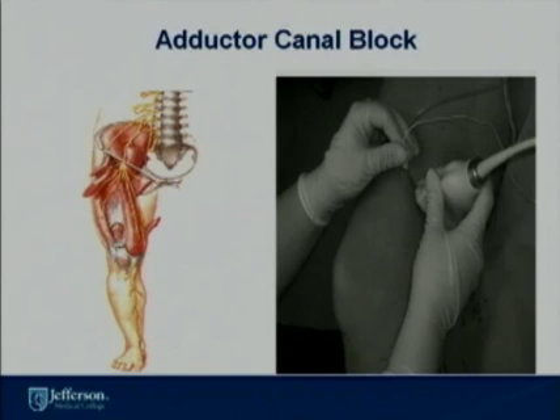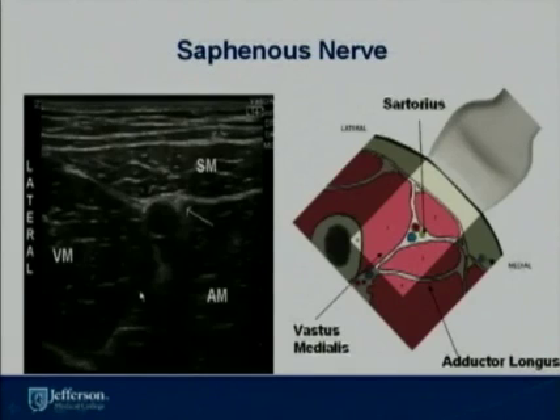The saphenous nerve is the only branch of the femoral nerve that innervates the lower part of the leg, giving sensory innervation to the medial aspect of the lower leg. The saphenous nerve can be blocked within the adductor canal. By tracing the genicular artery — a branch of the femoral artery — down to the mid-thigh level, you can identify the sartorius muscle, the vastus medialis muscle, and the adductor longus muscle. The saphenous nerve is localized within that adductor canal.